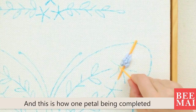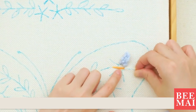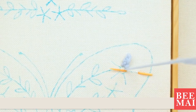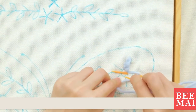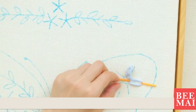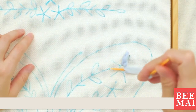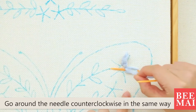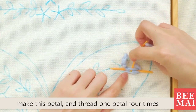This is how one petal is completed. We are going to finish the rest of the 4 petals. Take this needle out and continue to thread it on the next petal in the same way as the first petal. Thread the needle up from the back. Make a clockwise loop from this side and thread the thread from top to bottom from the underside of the thread. Then thread the needle through. Go around the needle counterclockwise in the same way. Then start the same method as the first petal — thread one petal 4 times.